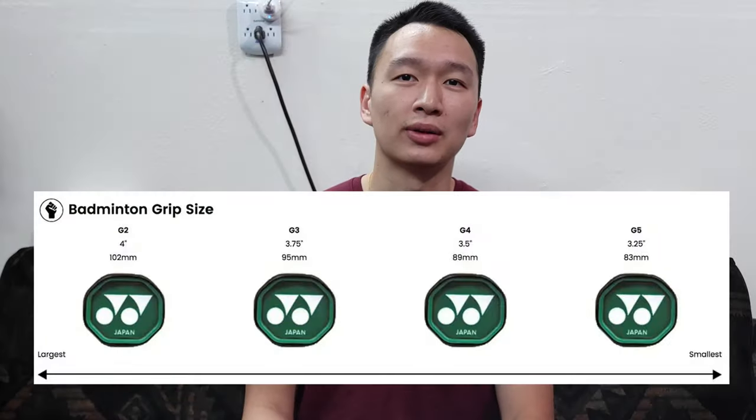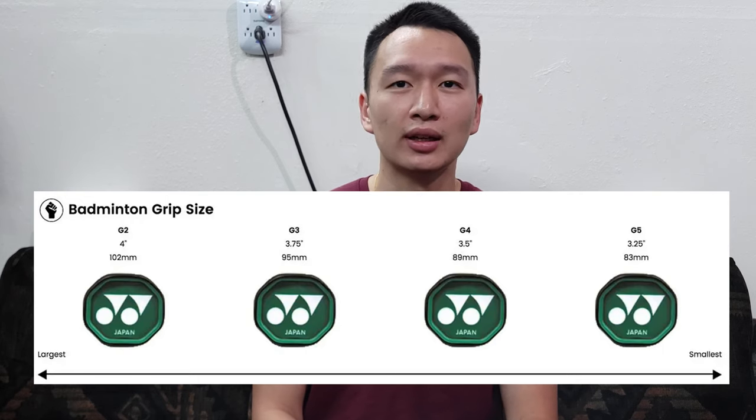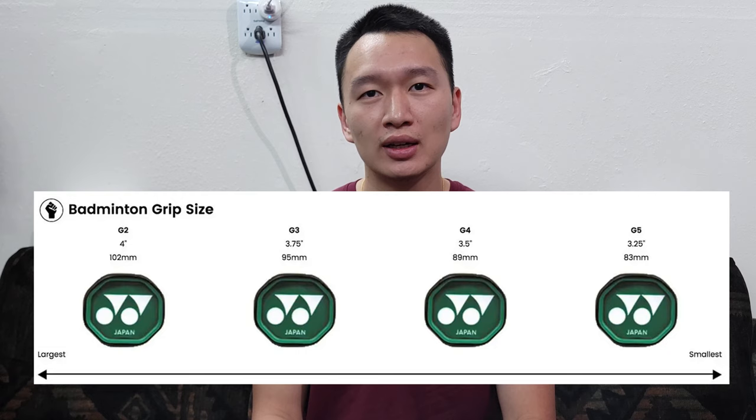The last part of the racket is the grip. Generally, it's numbered from G1 to G5, with G1 having the largest diameter and G5 having the smallest. Sometimes badminton rackets are even G6.